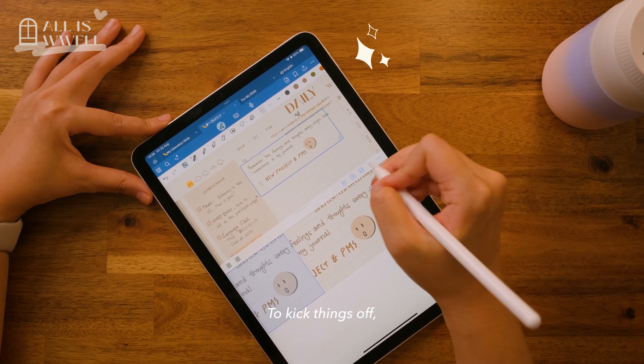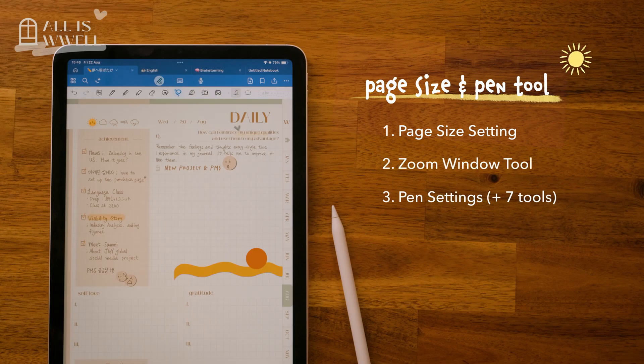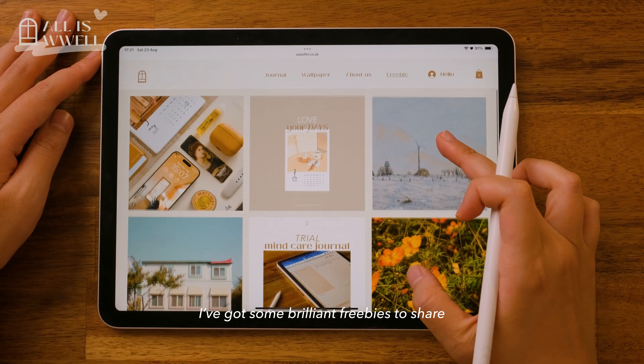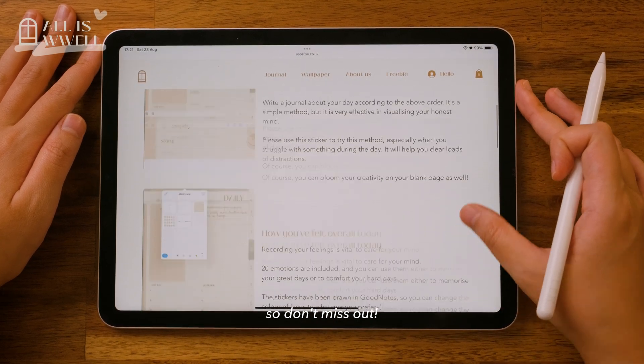To kick things off, this video will focus on page size and the pen tool. We'll explore the optimal page settings, the zoom window tool, pen settings, different pen types, and the color palette. Plus, I've got some brilliant freebies to share that will make your writing even more enjoyable, so don't miss out.